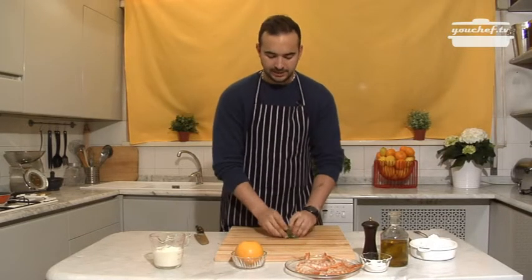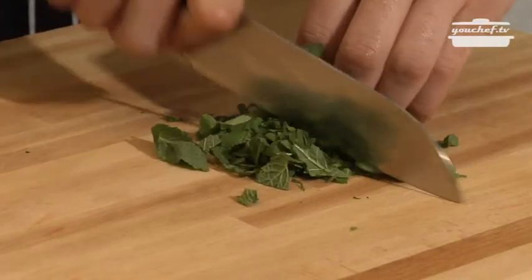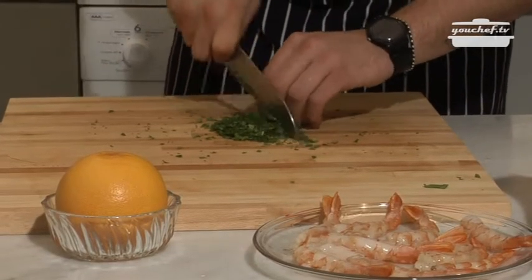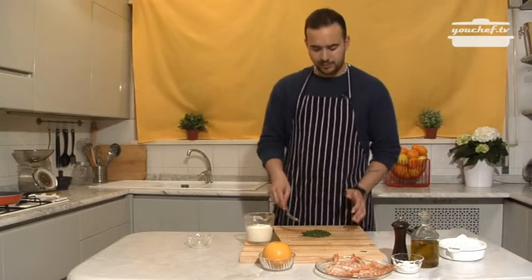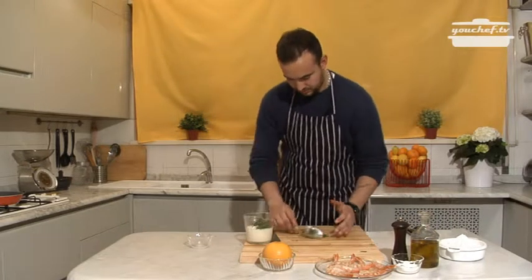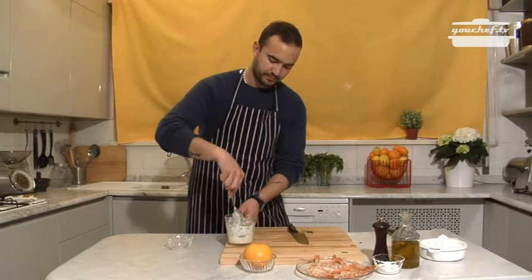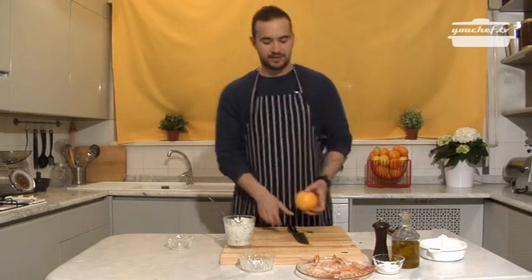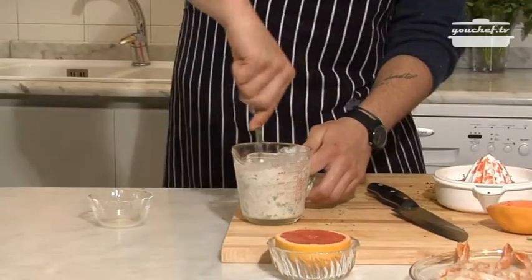So, mint — we'll trim it as much as possible, then add it to 250 milliliters of yogurt and mix it. We'll also squish half a grapefruit, which will then join with the yogurt and the mint.